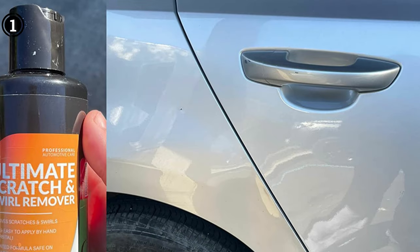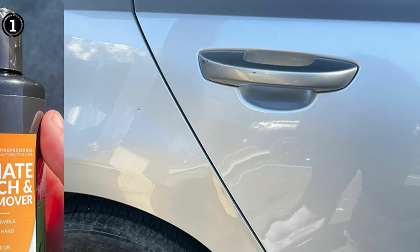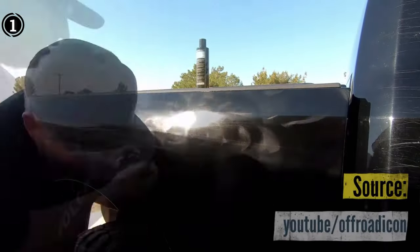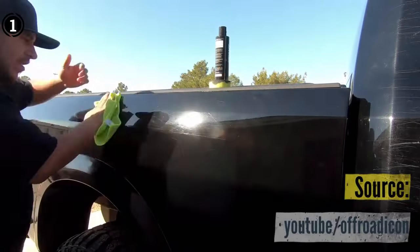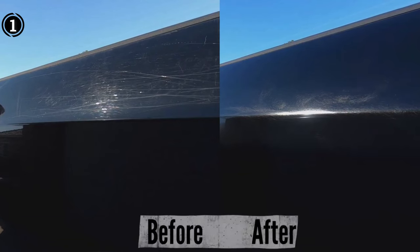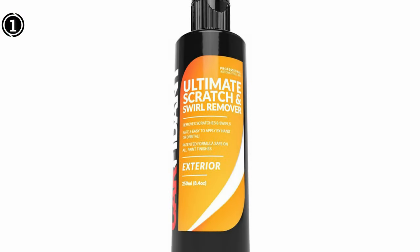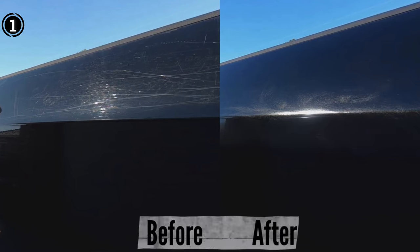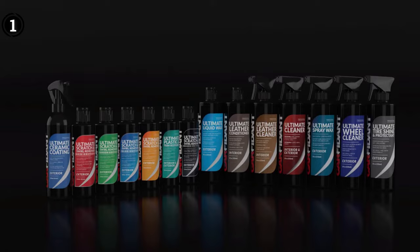Dealing with stains, oxidation, and other environmental pollutants on your car's paint can be a daunting task. This remover comes equipped with a specialized rubbing substance that, when used in conjunction with the buffer pad, effortlessly buffs out these issues. Say goodbye to scratches — this kit ensures they have no chance of ruining your car's appearance.